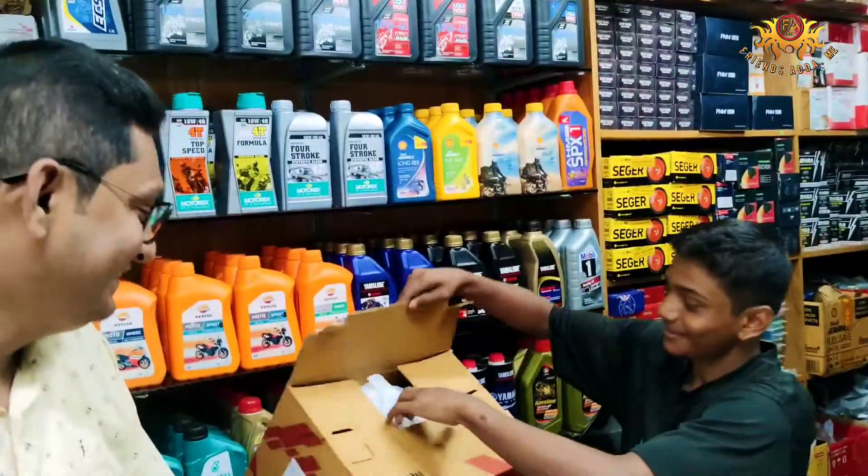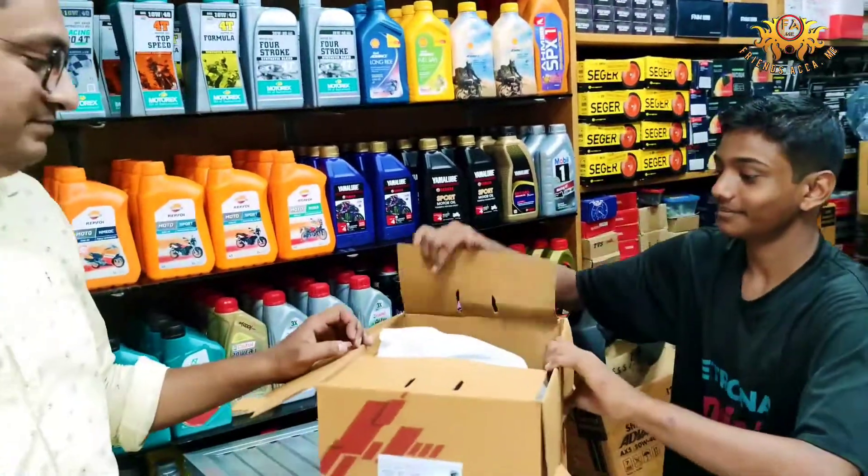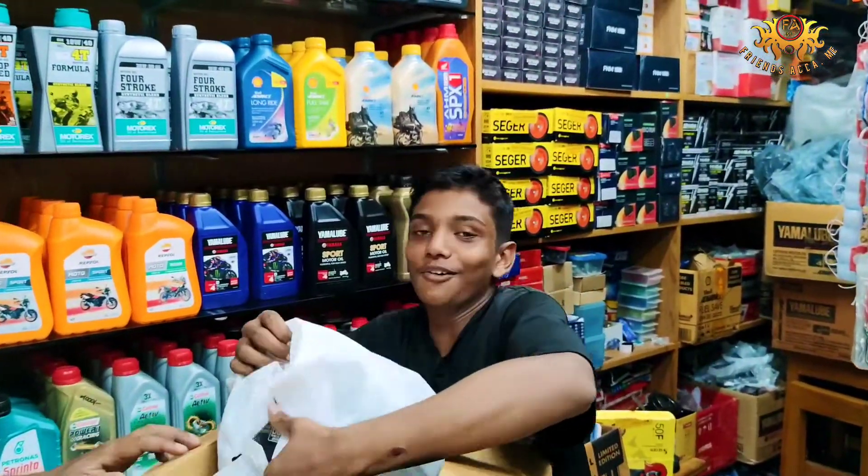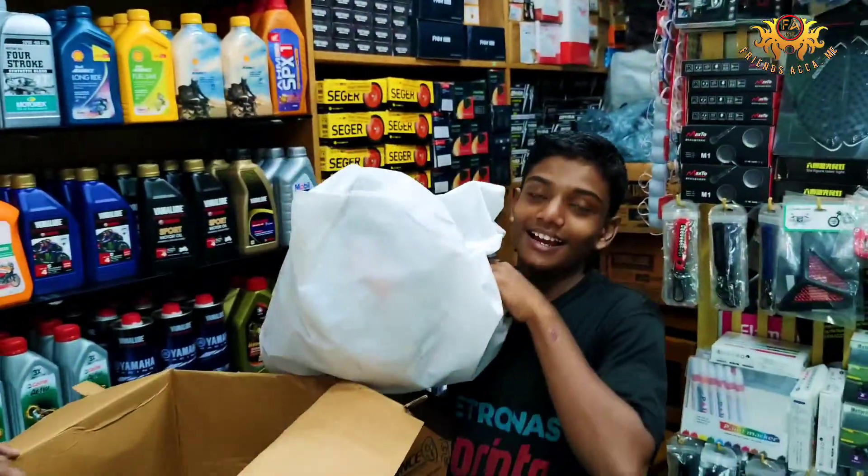We are going to unbox this helmet. What is your name? The Bikar's Wall.